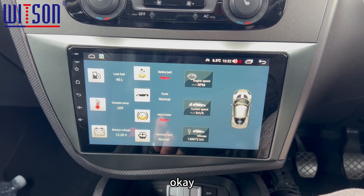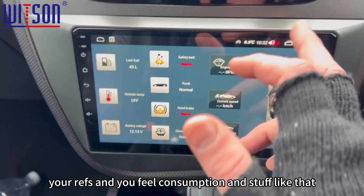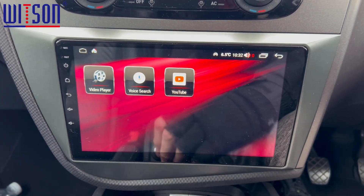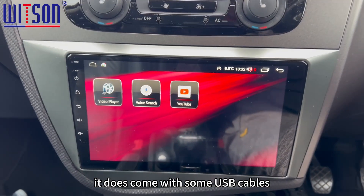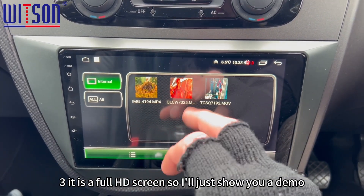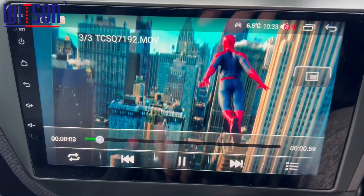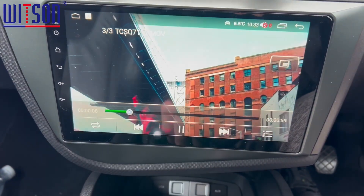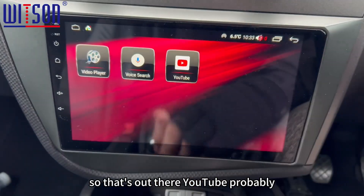Okay, Vehicle Settings — it gives you a bit of CAN bus support here in terms of your revs and fuel consumption and stuff like that. Video Player — if you put your movies or music onto a pen drive, it does come with some USB cables and you can play your movies through here. There's a full HD screen, so let me just show you the demo. As you can see it's nice and clear — I think it's got a QLED LCD screen on it, to be honest. The image is quite vibrant and quite nice.